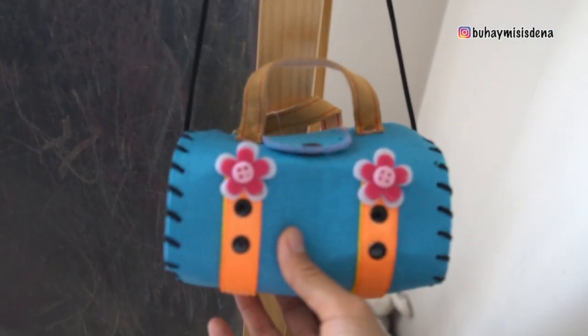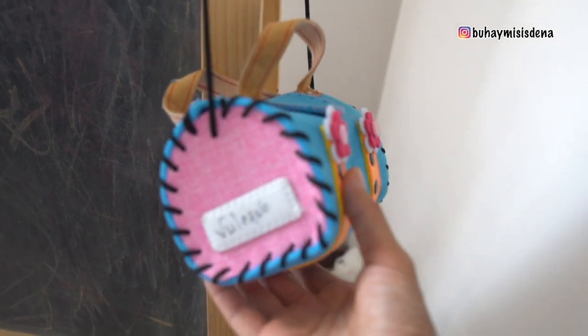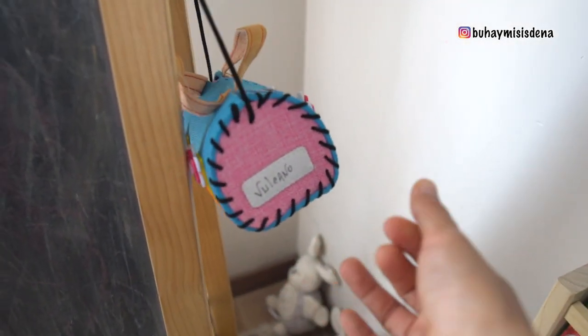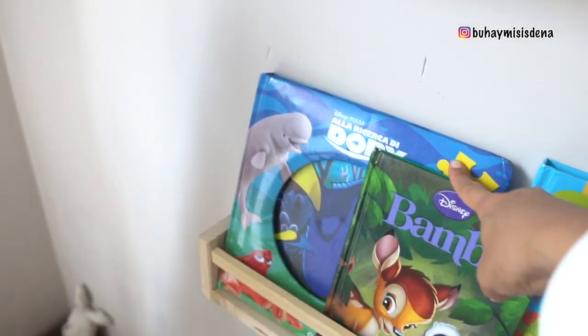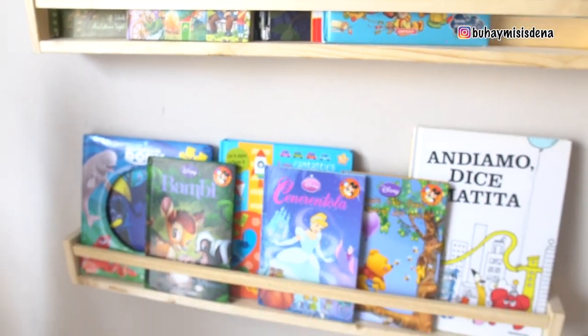Here, it's yung bag ni Agata — favorite bag ni Agata. Bigay ng si Giorgio and si Jonna niya from Sicilia. Halos lahat niya regalo — yung iba dito, bigay ng pinsa namin. Konti lang siguro yung binili namin dyan.